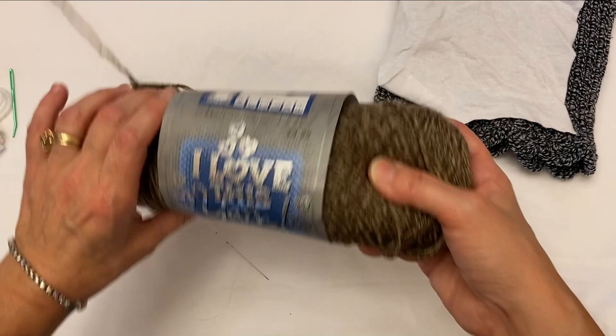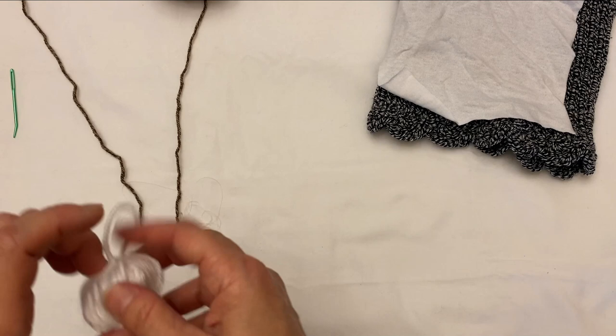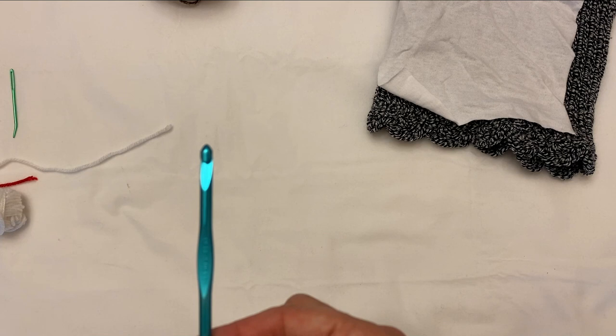What you'll need to get started: I'm going to be using Hobby Lobby's I Love This Yarn. The color is called Desert Dust. You'll also be using some waste yarn — contrasting waste yarn on each end — and a size G crochet hook and a darning needle.